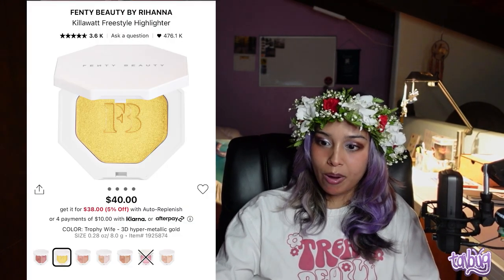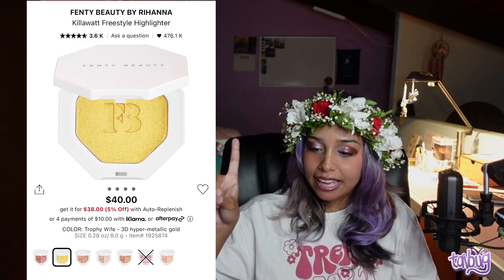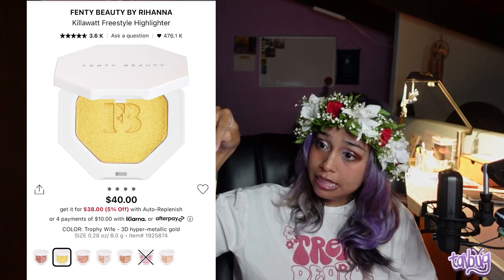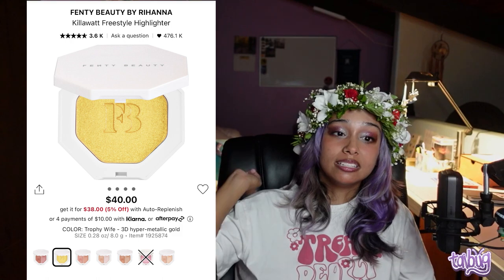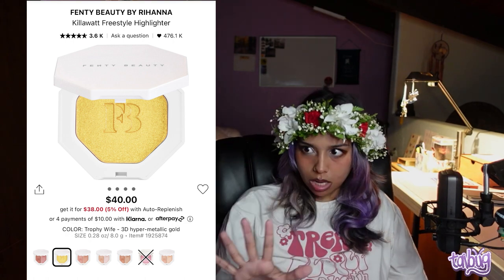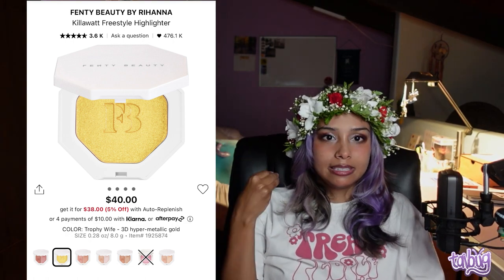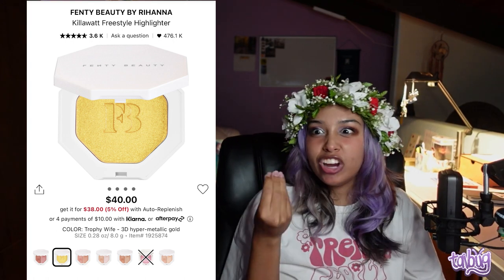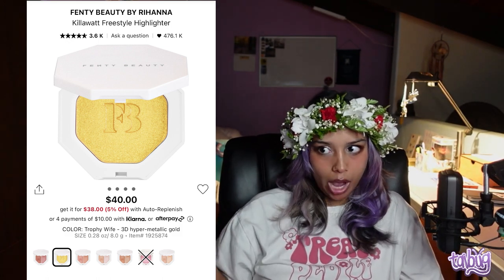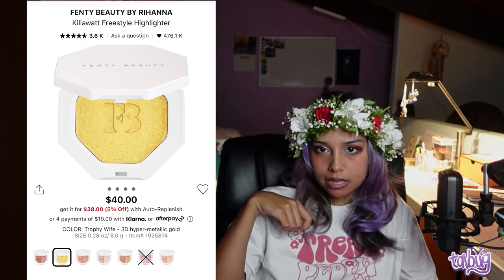Another classic — one of my first big makeup purchases — is the Fenty Beauty Kilowatt Freestyle Highlighter, specifically in the gold shade. My dark skin people, you need this now. When the light hits it at sunset, you look like a sun goddess. It's super pigmented: apply with a brush for the highlighter effect, apply with your fingers for something even more dramatic.